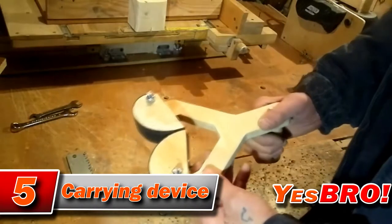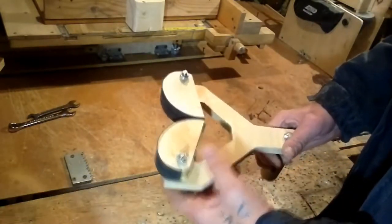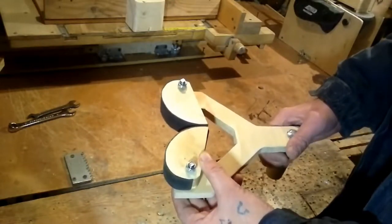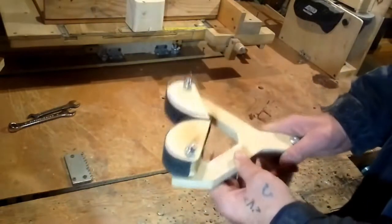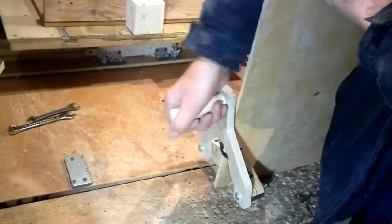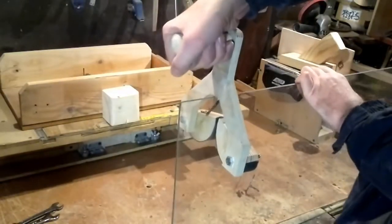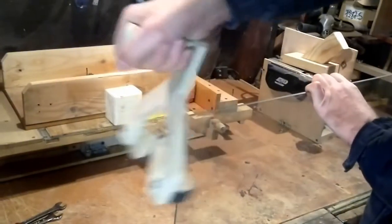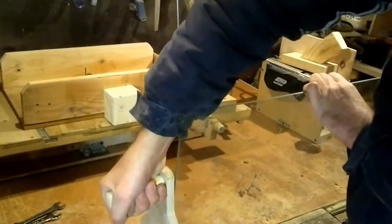This is a very useful thing for those who have to move around sheet material such as plywood, glass, or other. It's not hard at all. All you will need is a piece of plywood, a bicycle tube, a simple rubber band, and 3 pins. You can also just buy one. I left two links in the description — one to a video that shows a detailed step-by-step process of how you can make one of these, and another link if you just want to buy it.